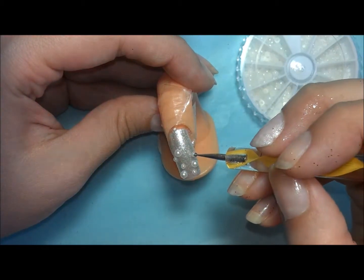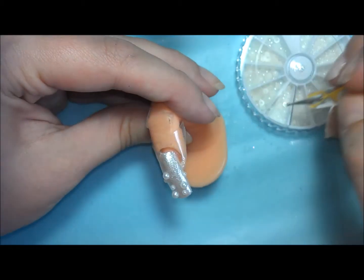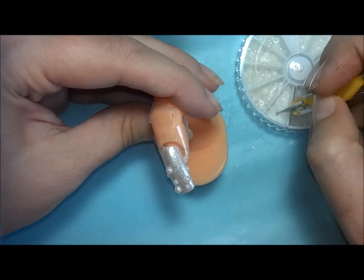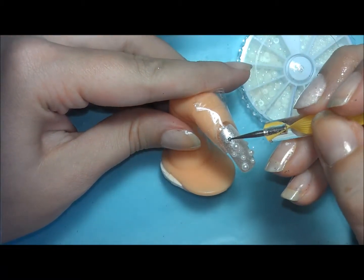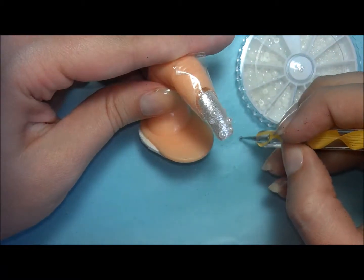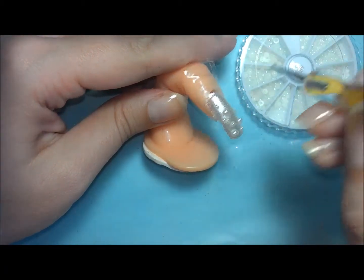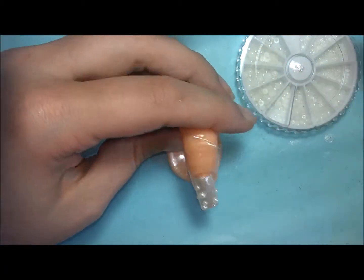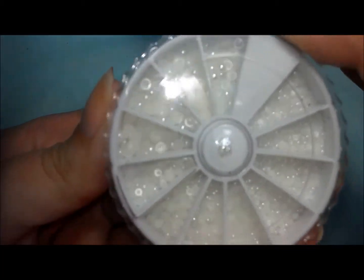I start from the bottom and work my way up. If you think about it, it could make for a really cool gradient look — if you had nice long nails and the bulk of the pearls were towards the bottom, that could be a different look in itself and still be pretty cool.